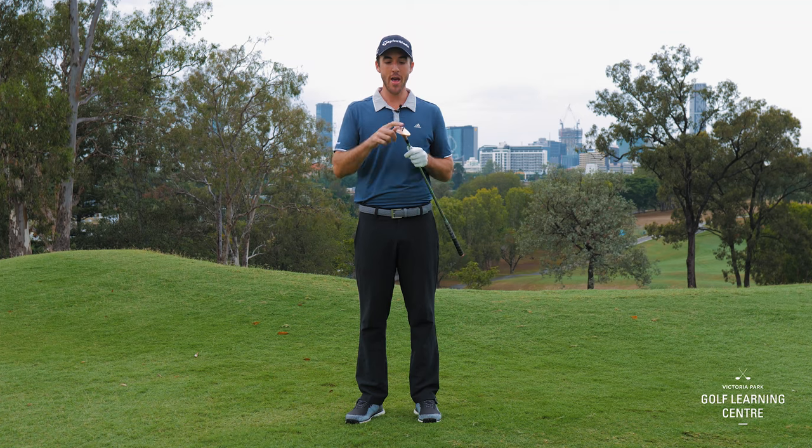Step number three: the bounce is what should be hitting the sand first, not the leading edge.